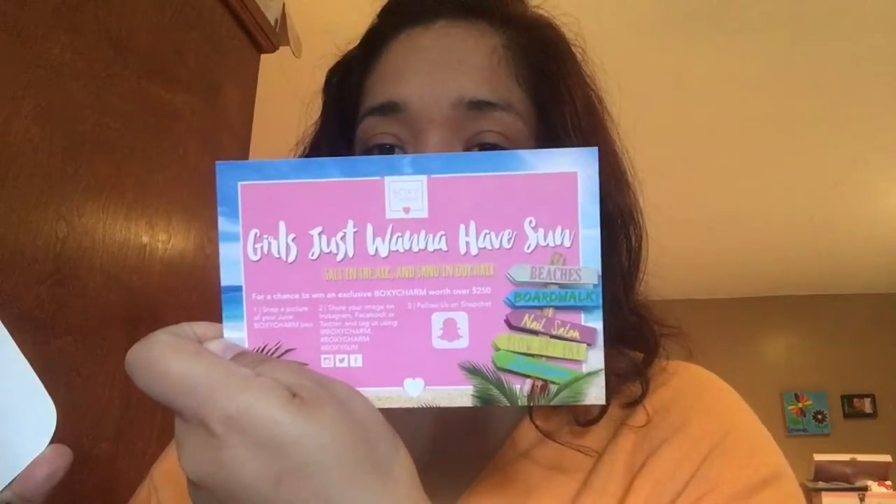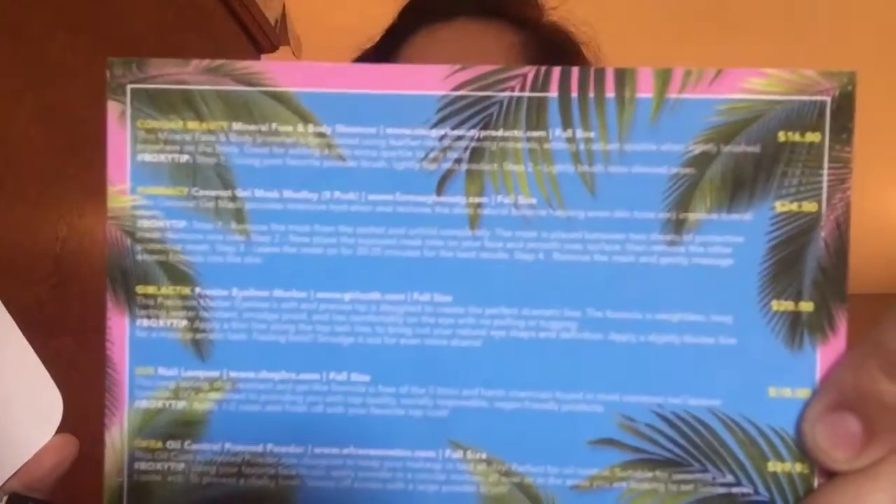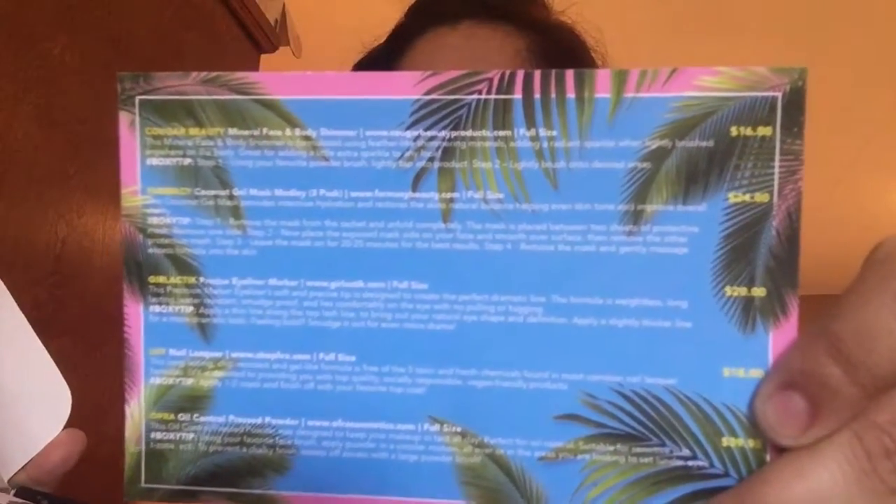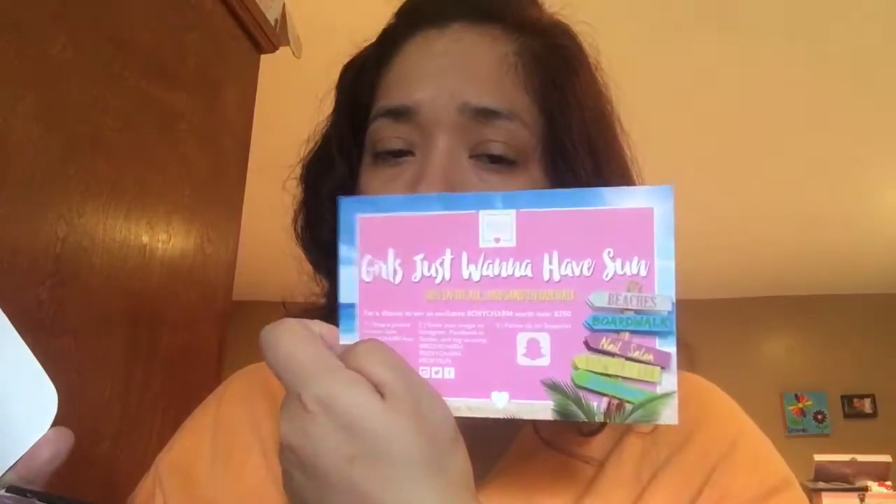So this is what the box looks like from the inside. The first item I see is a card that says 'Girls Just Want to Have Sun.' The back has the items and their prices, so we'll be looking at this as we go.